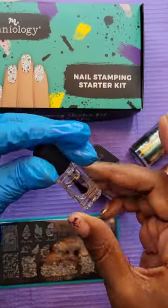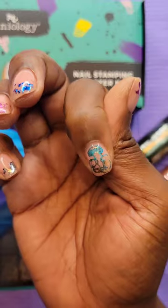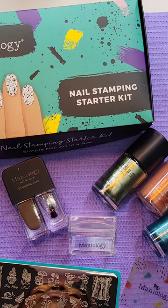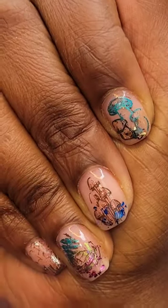Then I'm going to place it right over that image and now it's got a lined effect. I'm just going to top coat it and do this to all of my nails. And here is my finished product — what do you think?